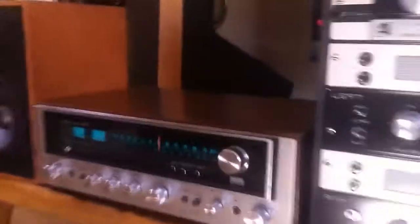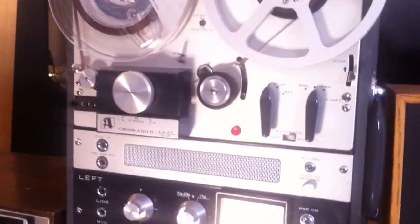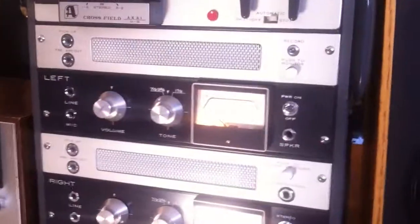Hey, this is a video demo for the Sansui 5050 Quad Stereo Receiver and the Sakai M8 reel-to-reel player. The preamps are 2-powered, and I'm using these bookshelf speakers. I'm also using a 6-pin DIM cable for this. Other than that, enjoy.